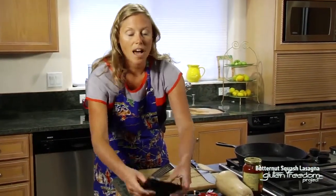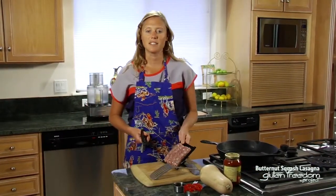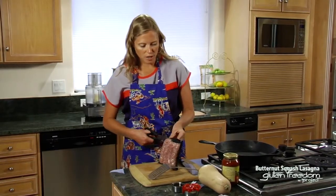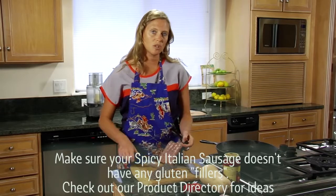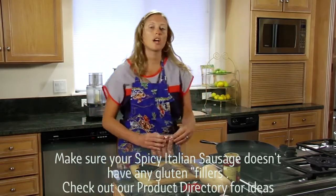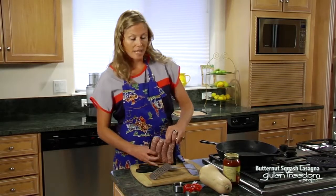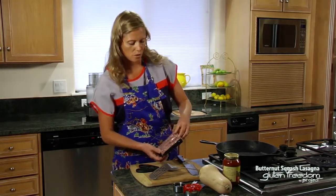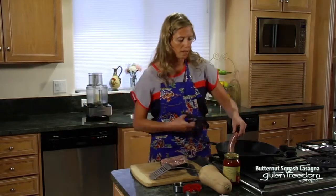We're using a hot Italian sausage for this recipe and we're going to be sautéing it with some garlic and onions. Make sure that you read your labels on your sausage because a lot of times they do use gluten as a filler. Do check the label or check our product directory for what we suggest for Italian sausages that don't have gluten.